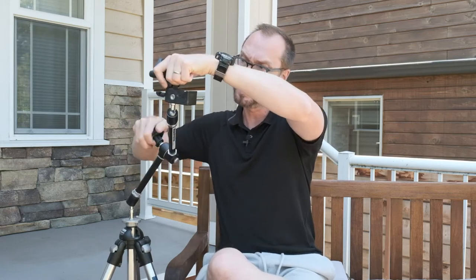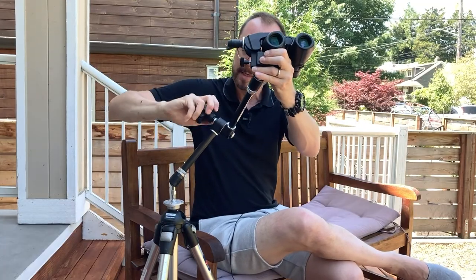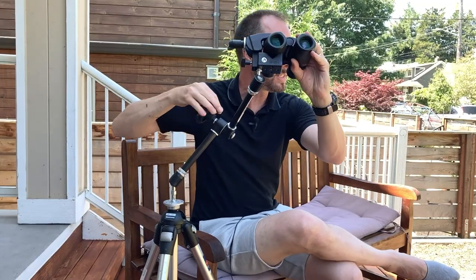Pop that on, screw that down, and that's pretty much it — you're done. We'll open this up, close it up, and there's your binoculars mount.